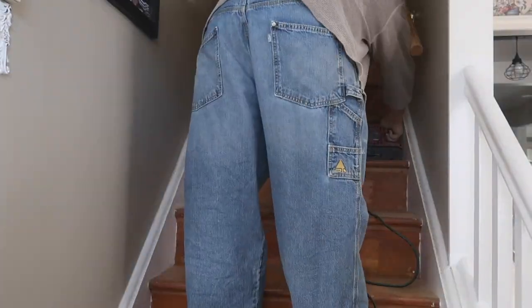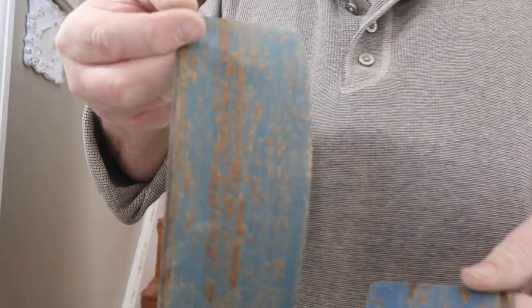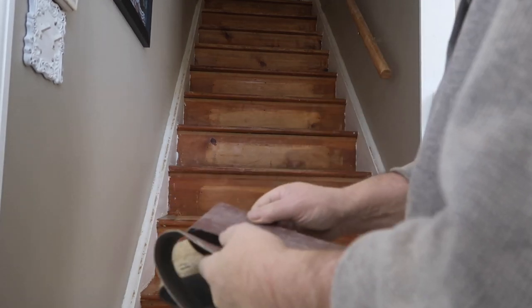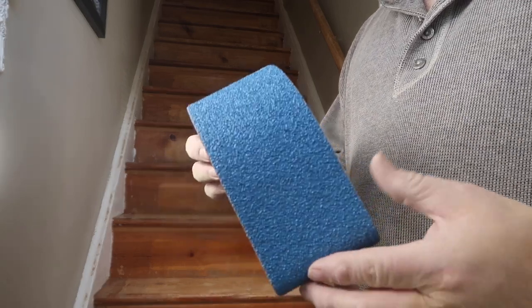The belt sander is definitely way faster. I'll do all the centers quickly and then hit the edges. Unfortunately it's clogging up very fast — probably from old stain. Once it clogs it doesn't cut anymore. I don't have any new belts so I'm trying to use the old ones. I might have to stop and buy new pads, but I found one more belt and I only have about two steps of center work left.